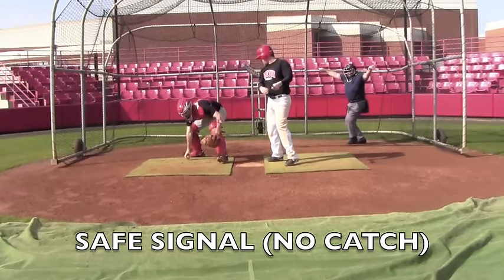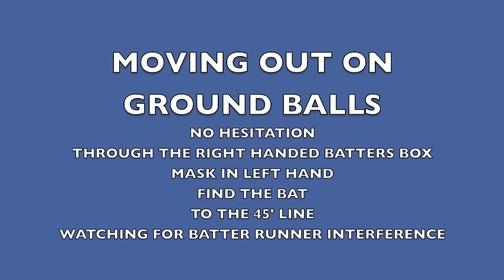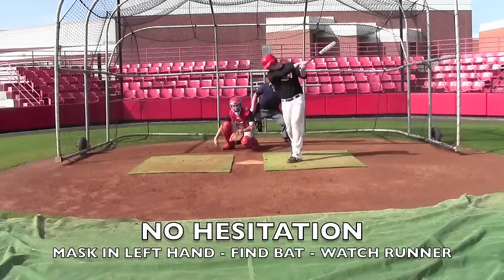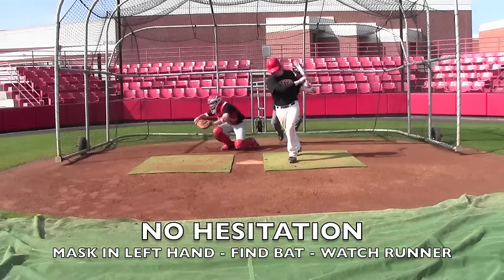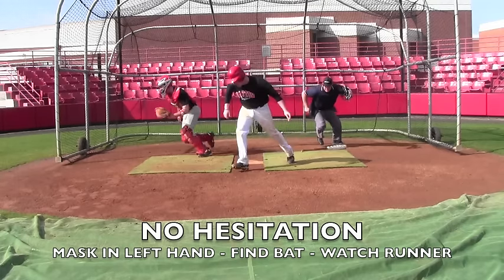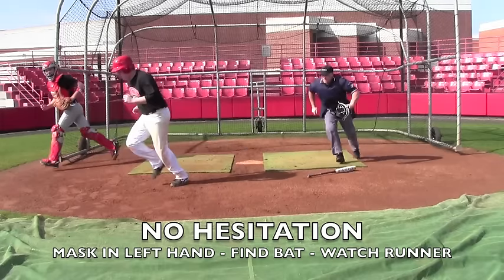We'll look at the safe call — arms out at shoulder height as the play develops in front of him. Moving out on ground balls, make sure we have no hesitation, move through the right-handed batter's box, mask in left hand, find the bat, go to the 45-foot line, watching for runner, batter, or batter-runner interference. Notice he'll find the bat as he comes through the right-handed batter's box, then move his eyes back up to the runner, watching for batter-runner interference.